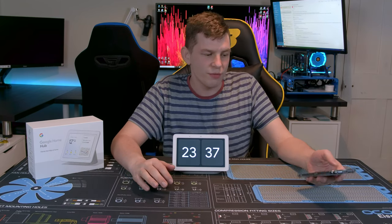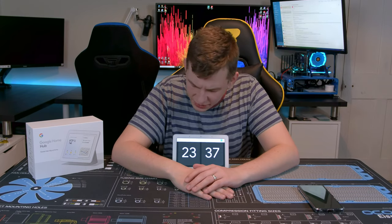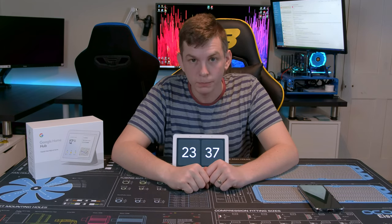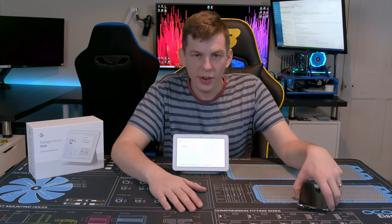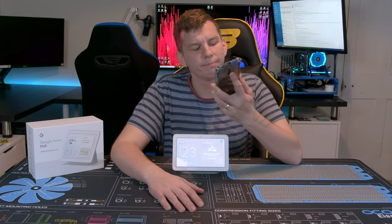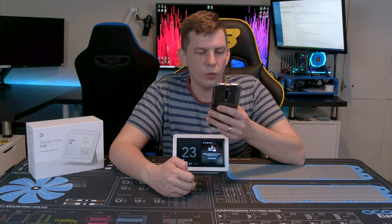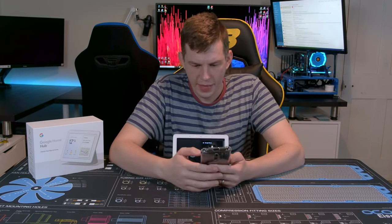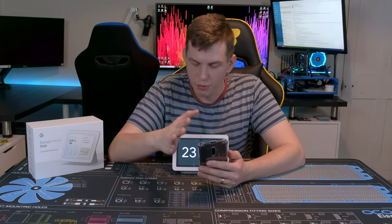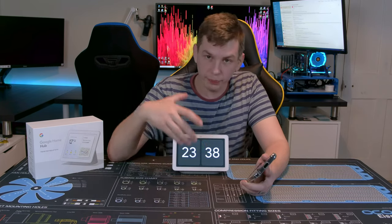One of the really handy features I liked is the shopping list. You can say 'Hey Google, add cereal to my shopping list' and it's done. Then you can open your phone and ask it to show you your shopping list. I genuinely don't know why it wasn't working during filming — I'd used it all week without a problem and even earlier that day. Something I'll have to look into.